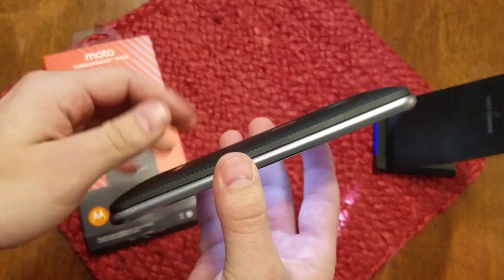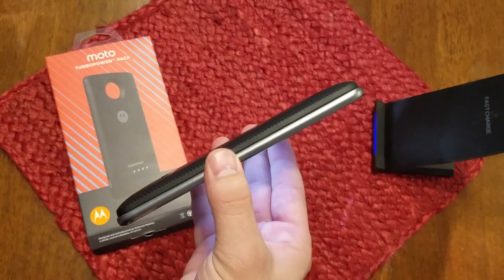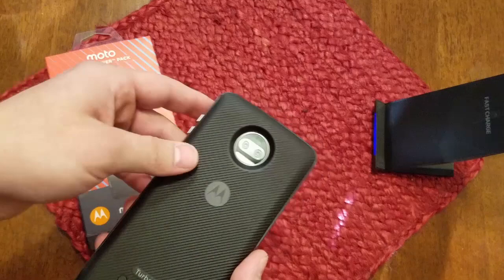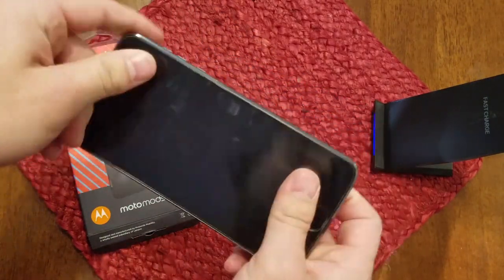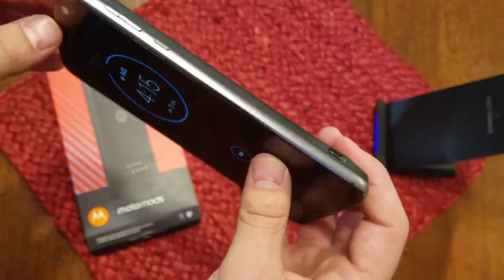These mods are something I use daily. The only time a battery pack is not on my phone is when I'm using a different mod, like the projector, the gamepad, or the speaker mods, which I use frequently. There is no reason to not have mods on your phone. With the Shatter Shield and the metal frame, it's a durable phone and you won't break it easily, so extra protection is almost unnecessary.